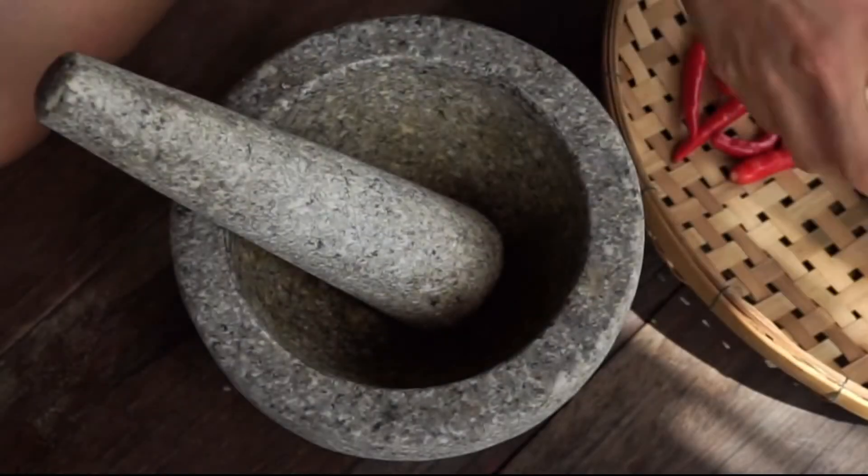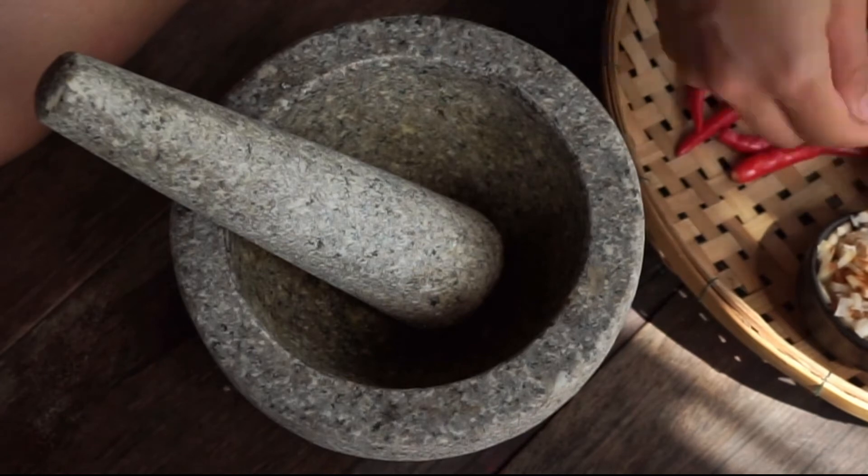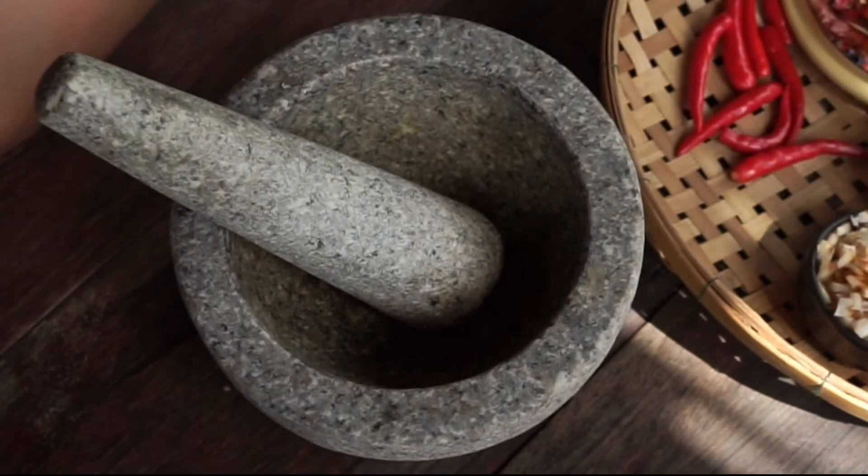Now let's start to make our patka prao. We are going to begin by making the stir-fried herb paste. What we're going to do is pound all of the herbs — the garlic, lemongrass, and galangal — and chilies together.